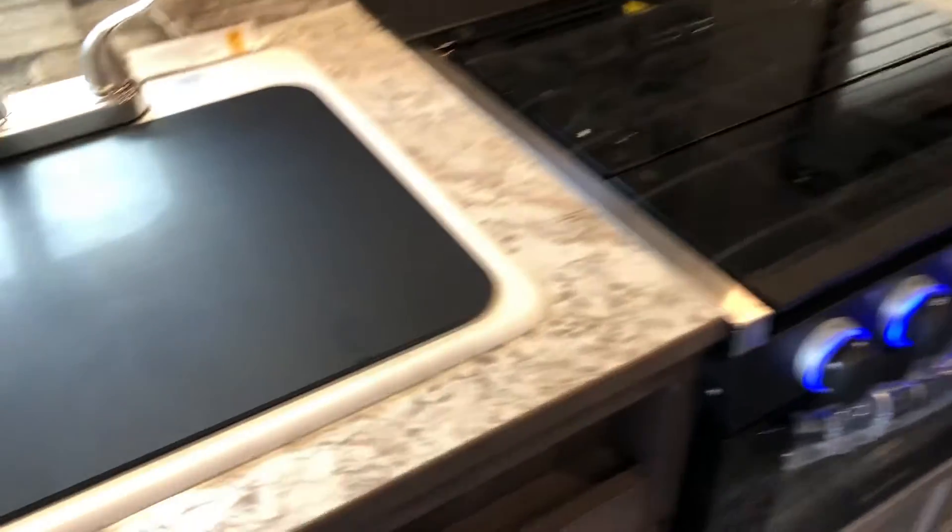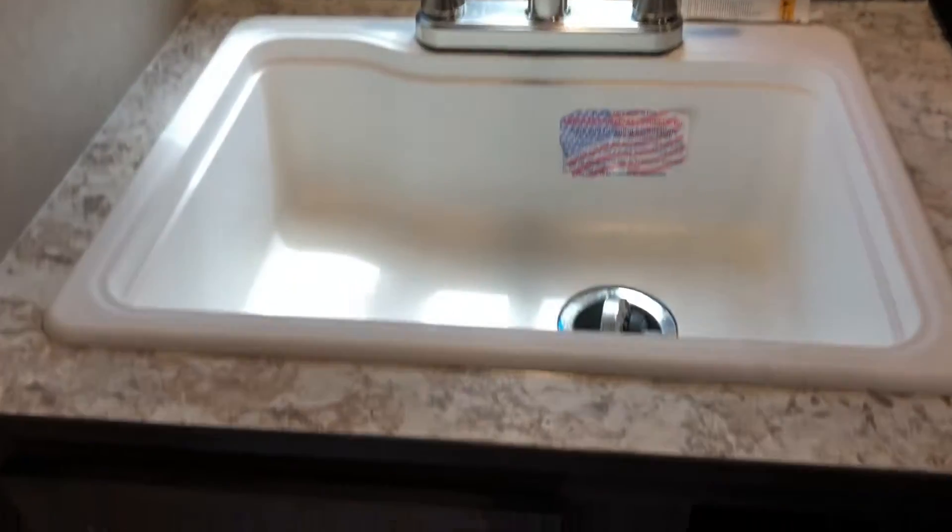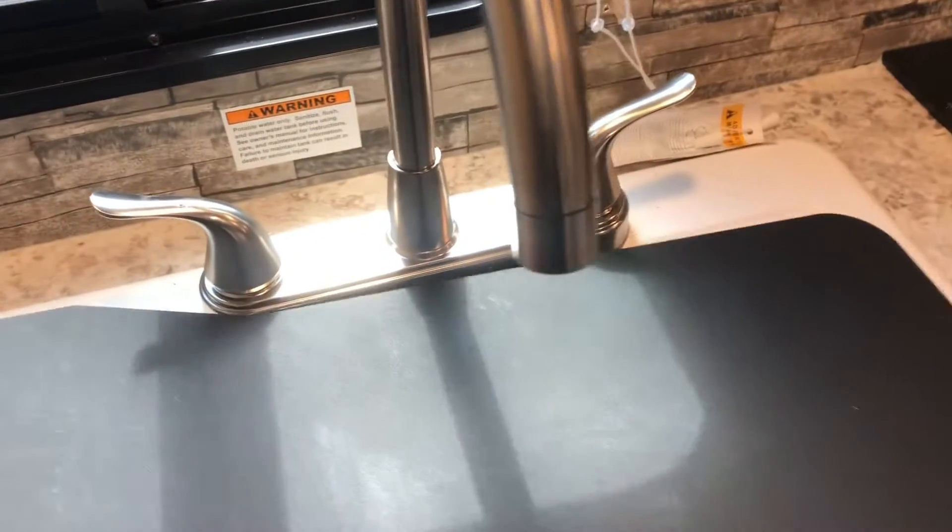It comes with a lot of upper and lower storage, a three burner stove top with an oven, a nice deep sink with a cover for extra counter space. And this year they've upgraded the mattresses, so it does come with a nice size foam mattress — no more springs.